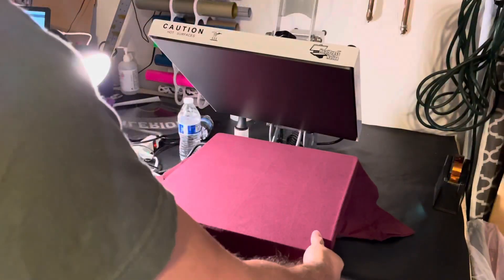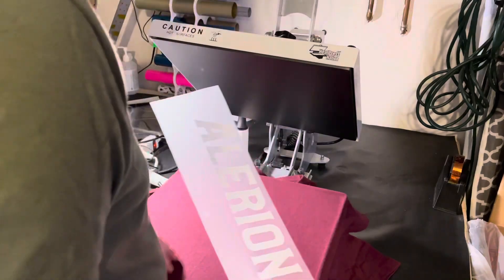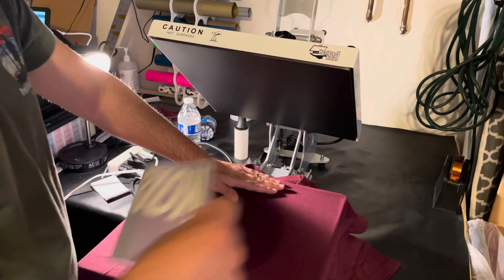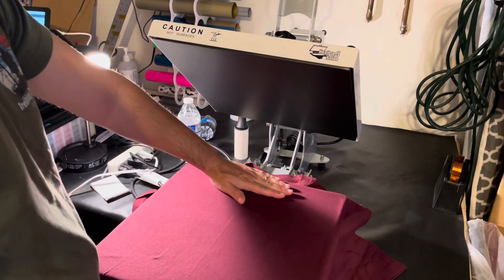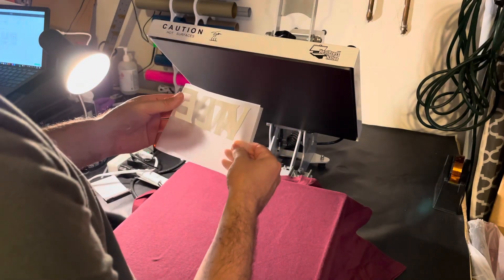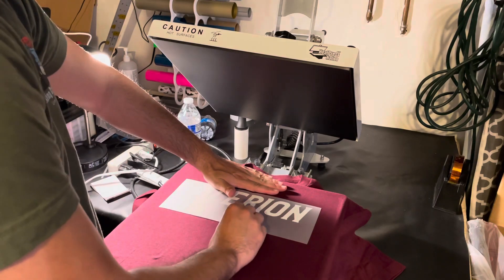Now we're going to go ahead and take our heat transfer puff and place it. I'm going to do four fingers down from the collar — right here, four fingers down, right in the center. What I like to do to find center is just fold it in half where the letters meet — boom, should be centered. Four fingers down, looks centered to me, and then we're ready to press.